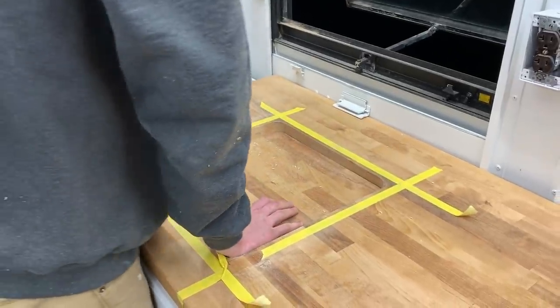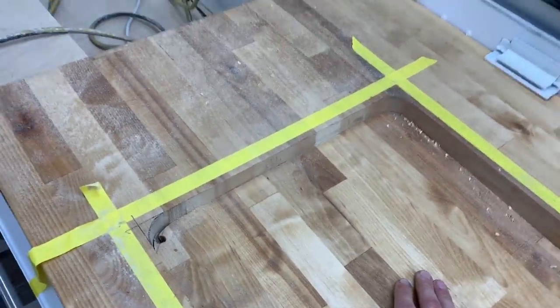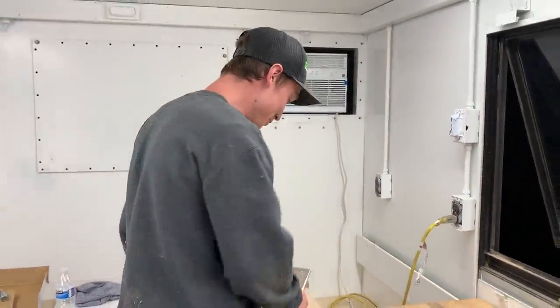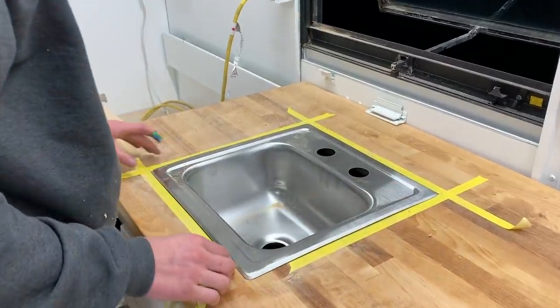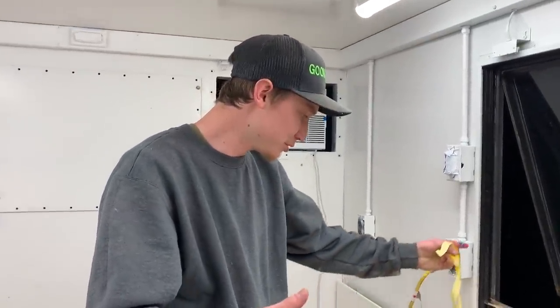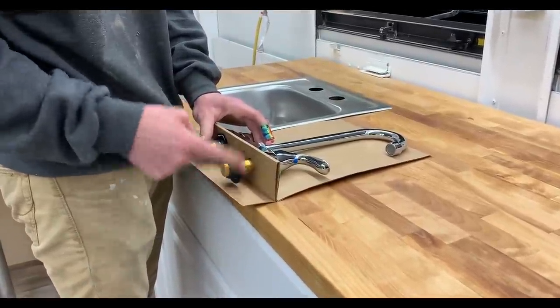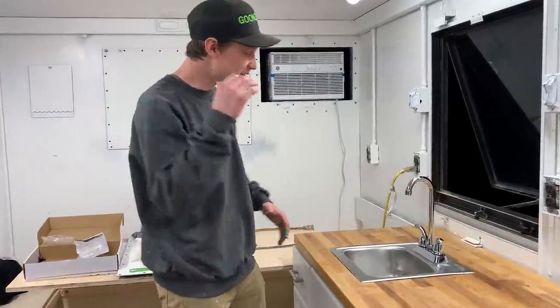We pushed the sink all the way through with a box set up underneath. Moment of truth — let's see if it fits. If we didn't cut this right we may have to redo the whole thing. Oh — perfect! What a beautiful fit. It's a small sink but it's perfect for what we're working with. You don't want to waste too much water when camping anyway. Let's go ahead and throw on the faucet as well.